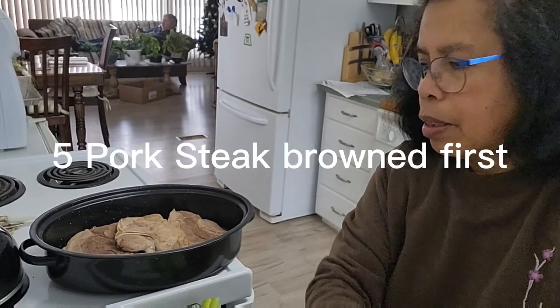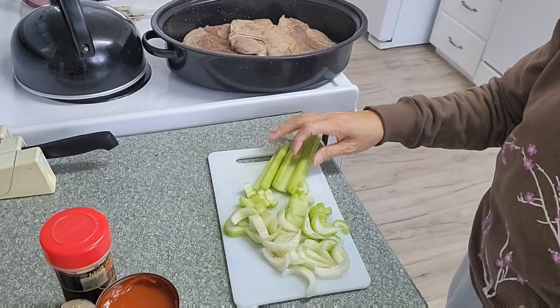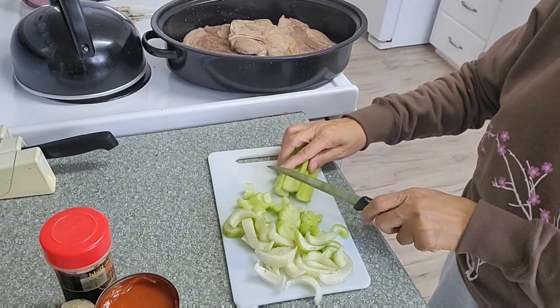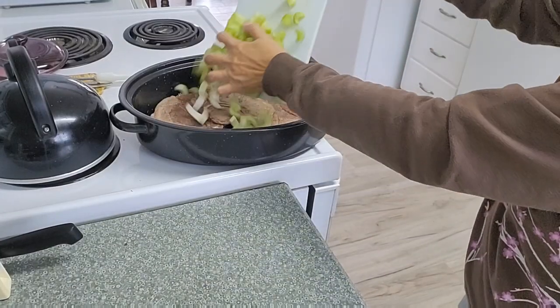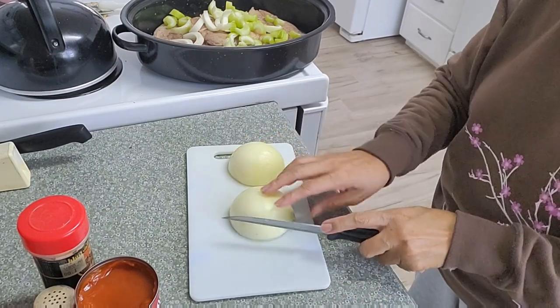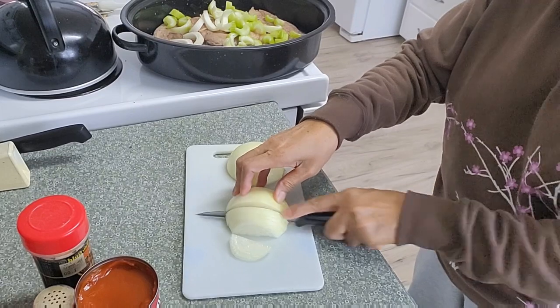Hi guys, I'm cooking pork steak today right here in a roasting pan, and I'm chopping celery stalks, about three, and one onion here, slice it.